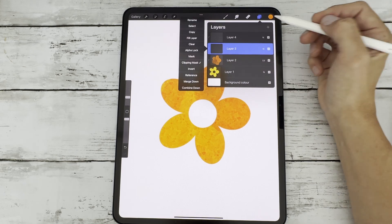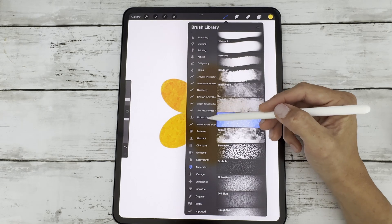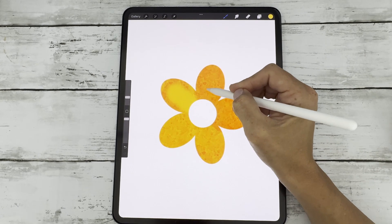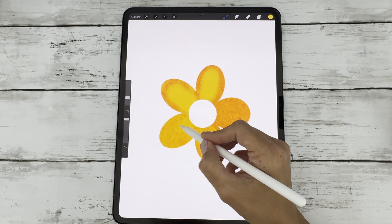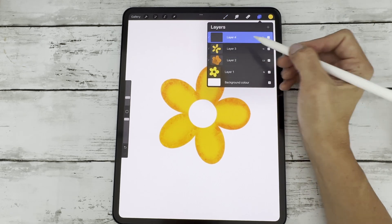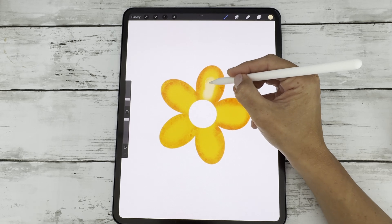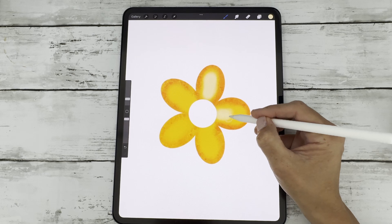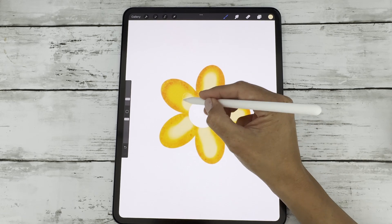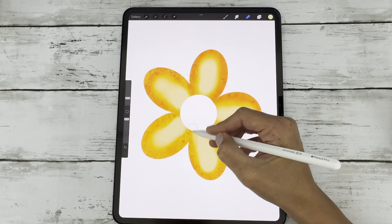So for example, here I've got my texture layer. On layer three, I'm going to add some highlights using my medium airbrush. And because it is also a clipping mask, it is not going out of the lines. Then on this layer, I'm going to add an even lighter highlight. And of course, I can go back and erase areas that are too extreme.